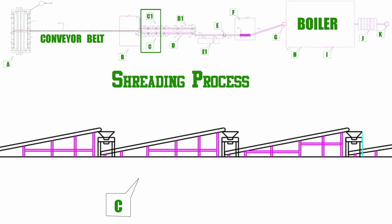Now the waste is without iron at the C spot. Here the waste goes through the shredding process in three stages. In the first stage, waste is cut into small pieces. In the second stage, waste is cut into further smaller pieces. And in the third stage, waste is cut into even smaller pieces. This way, the waste from B spot is cut in three stages to convert it into small pieces.